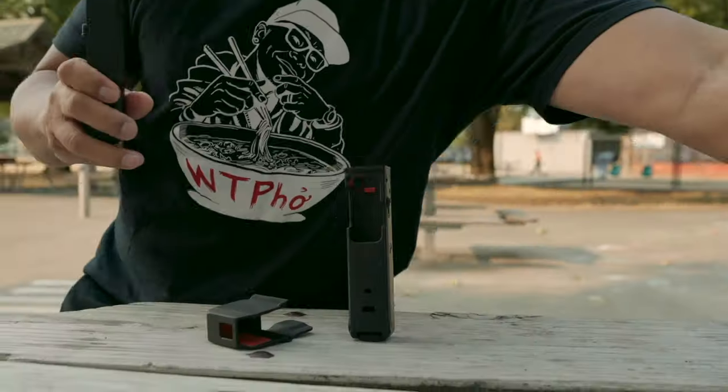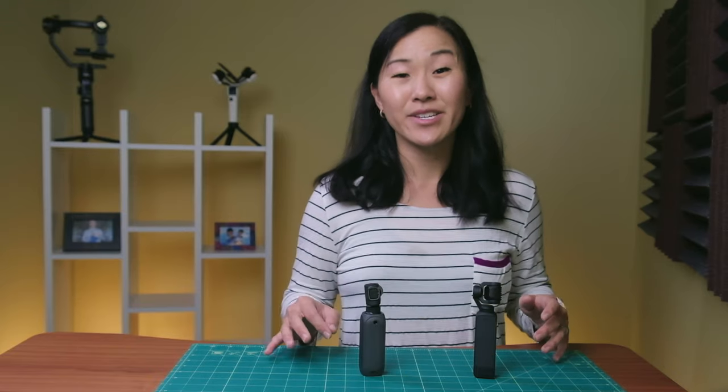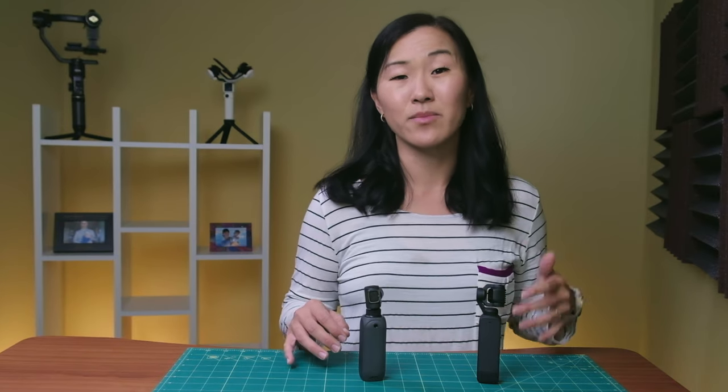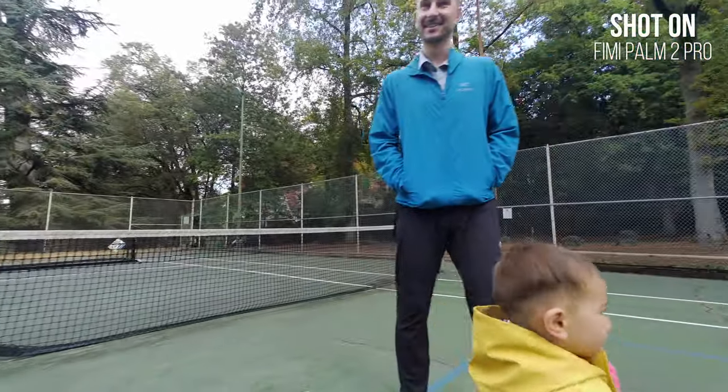However, there are many of you out there, including our YouTuber friends Alao Ocean, that really love to vlog with the Pocket because it does have really good image stabilization and pretty good image quality. So if you're interested in this style of camera but might be on a bit of a budget, this is where the FIMI Palm 2 Pro comes in as an option.